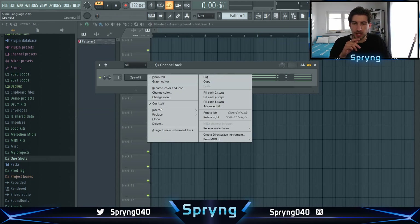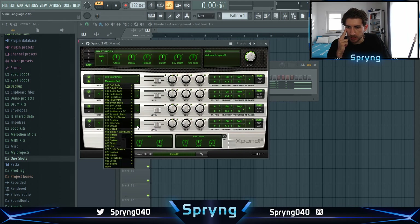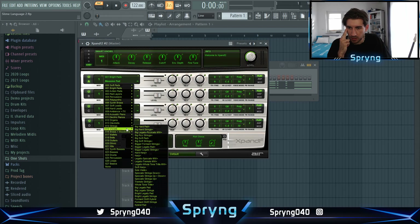Now let's add a different component to it — we go into X-Pen and let's look for something like strings. I want to add something which layers the chords a bit but doesn't have that big body, if you know what I mean. So yeah let's look for a sound like that and then just copy and paste the chords.